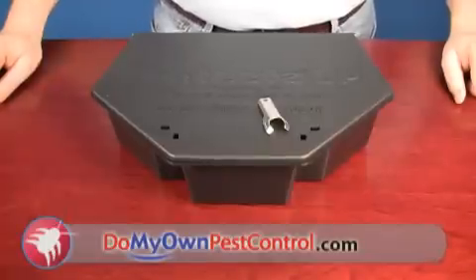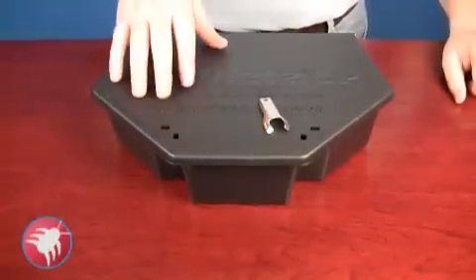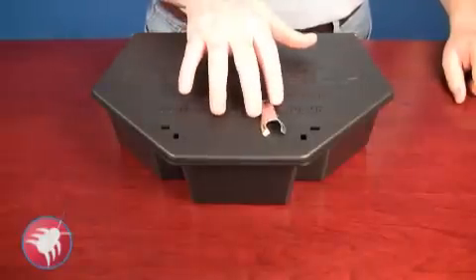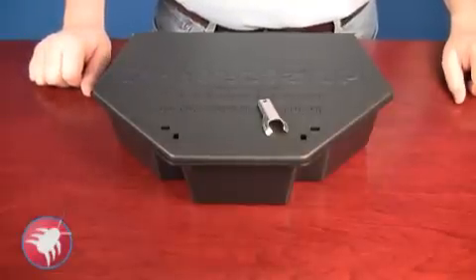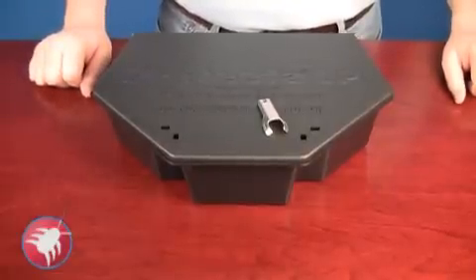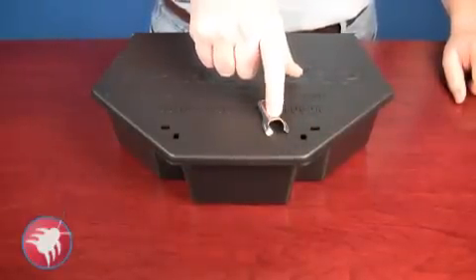Every order of protective stations from our website that requires a key will come with a key. This is a Bell two-pronged key for protective stations. It'll work in rat and mouse stations that require a key. As you see here, there are two holes, and the key is a two-pronged key.